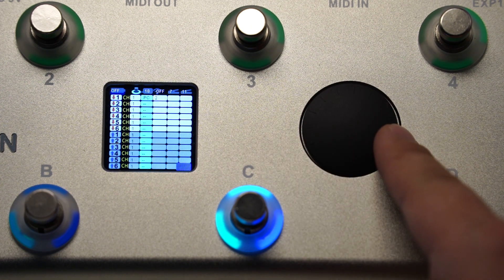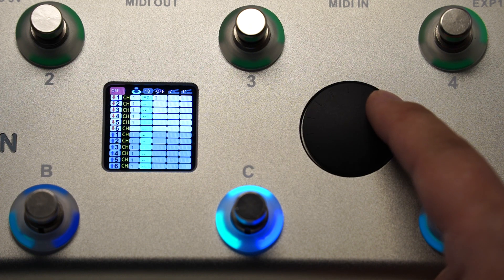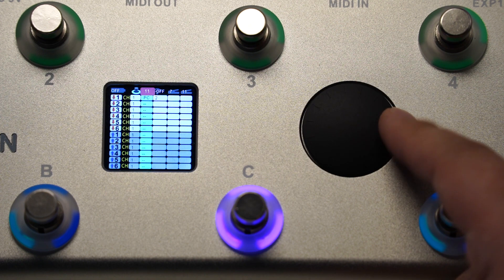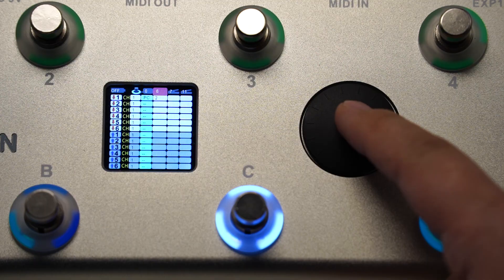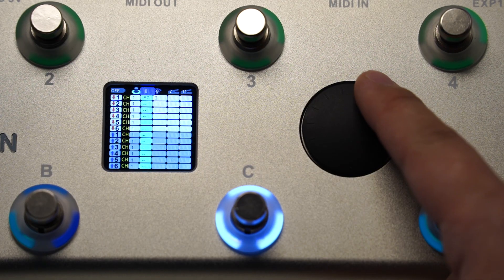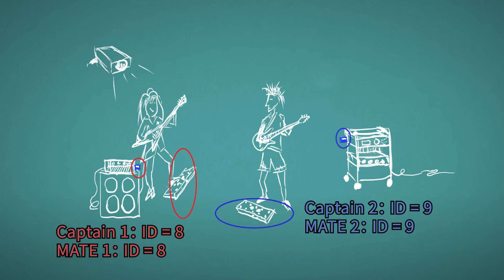That is all for the MIDI commands setup. There are some other setup options for device functions, all listed on the top row. Starting from the left, you can turn on or off the battery charging function. You can assign a color for the current button — in gig mode, there are 22 different colors available, and the last 12 are mixed colors. You can turn on or off the wireless function. Note that you need the MIDI Mate wireless adapter for this. You can assign a wireless ID to match the MIDI Mate ID, which defaults to 8. If you are in a band with several people using MIDI Captain wirelessly, you need to set each pair of wireless IDs differently from each other.